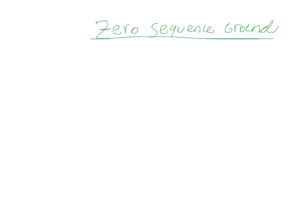Hey and welcome everybody. Today's video is going to be about zero-sequence ground fault protection.